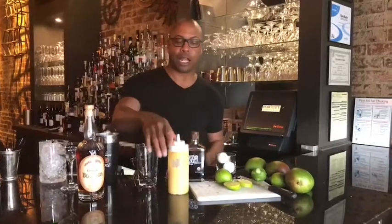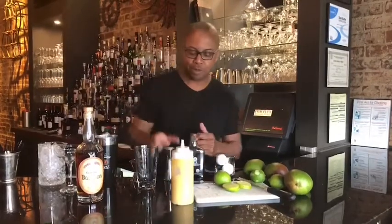We're going to begin with a house-made mango lemon puree — simply slow-cooked mangoes with lemon juice, strained, blended, make it happen. One ounce.